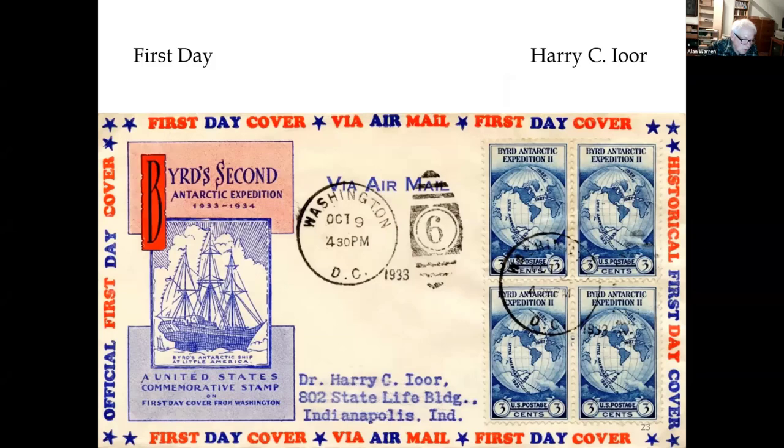Harry Ior was a chiropractor and part-time cover dealer residing in Indianapolis. He began servicing covers in the early 1920s. Varieties of this cachet are known without the ship vignette and also without the airmail border.